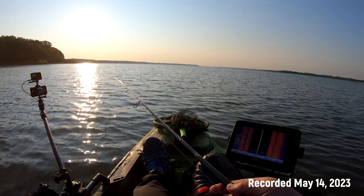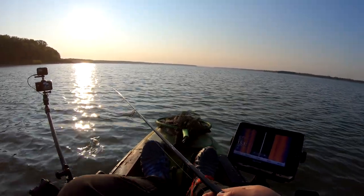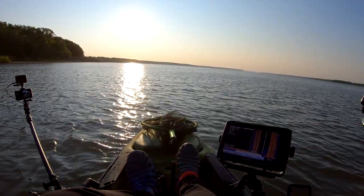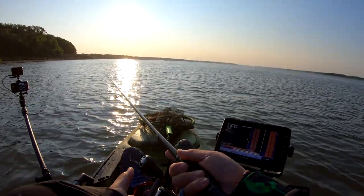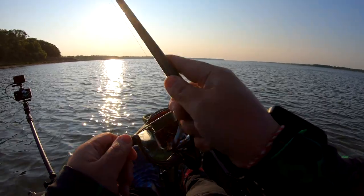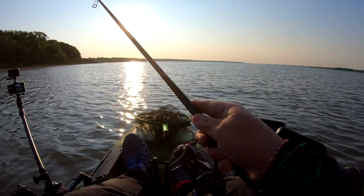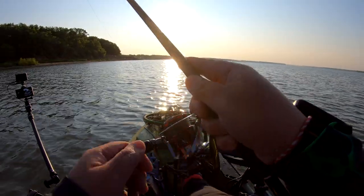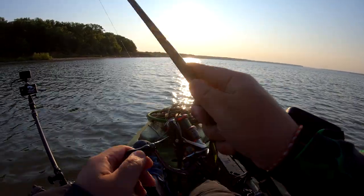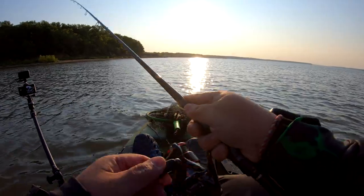We're in 15 feet of water. Should be a fun day, hopefully. For now I'm just gonna cast my three-way rig with my tube flies, see if we get lucky here. This is my first time here on the lake, so I don't even know what to use. Well, if a lake is big there's got to be fish here. I'll slowly make my way over to that point and hopefully we can slay some wipers.